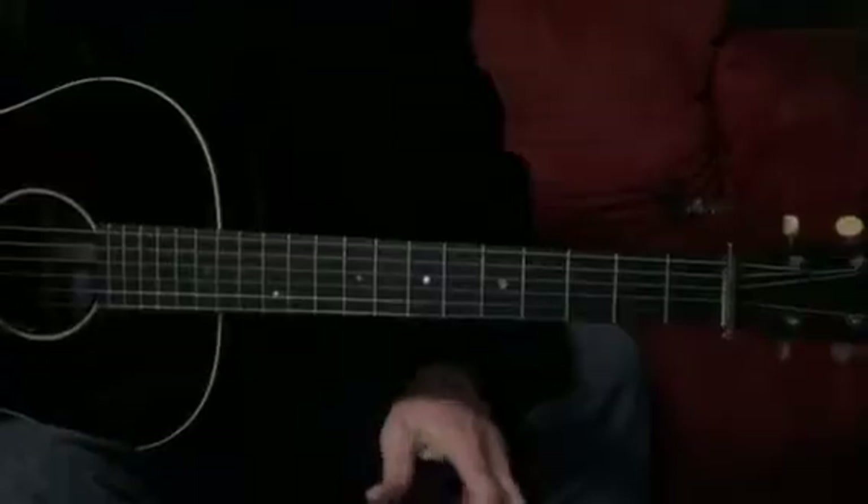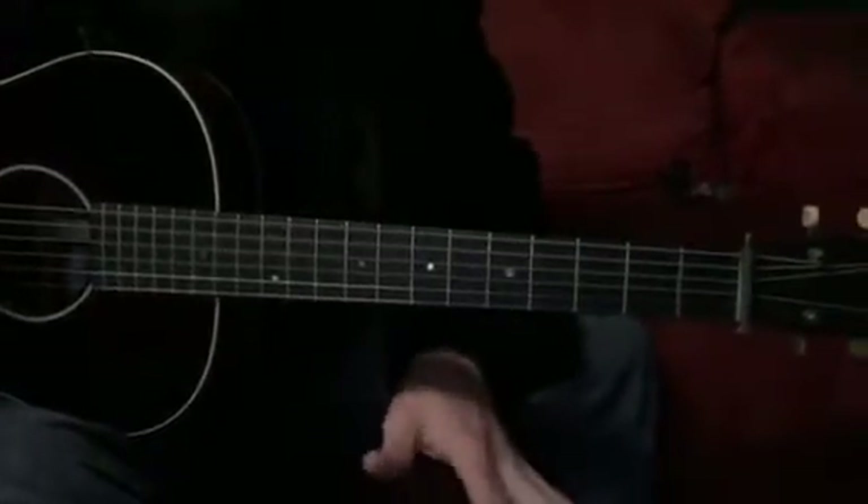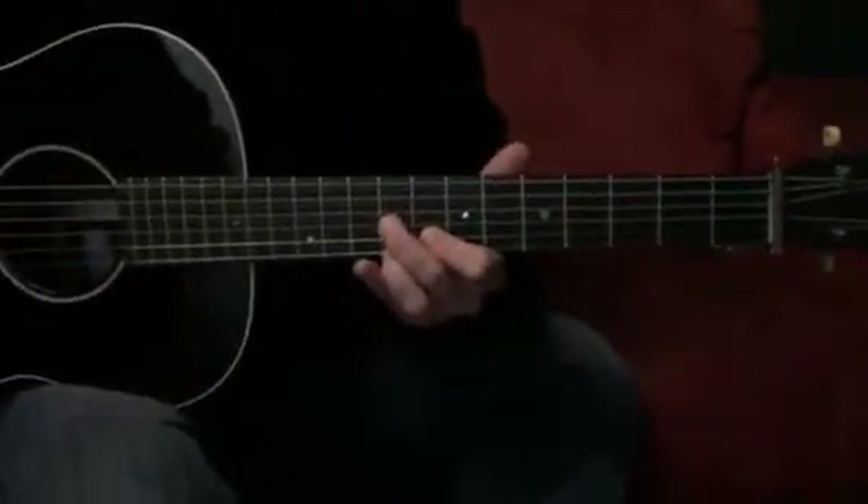We're getting into a really classic Delta Blues tune called Love in Vain, which the Rolling Stones did a cover of, but originally it was Robert Johnson.